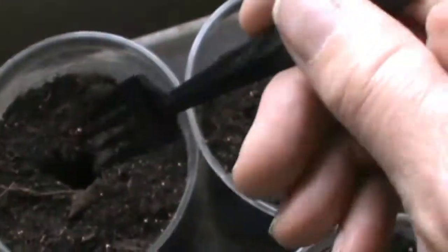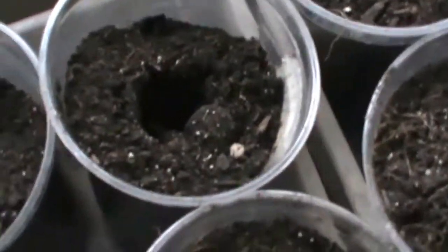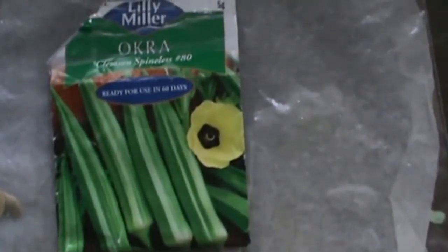I can't tell which one has sprouted and which one doesn't, so next time I do this I'll have to be a little more systematic. Well, thank you for coming to YouTube. Sue Miller 1947 — gonna have okra, hopefully. Bye.